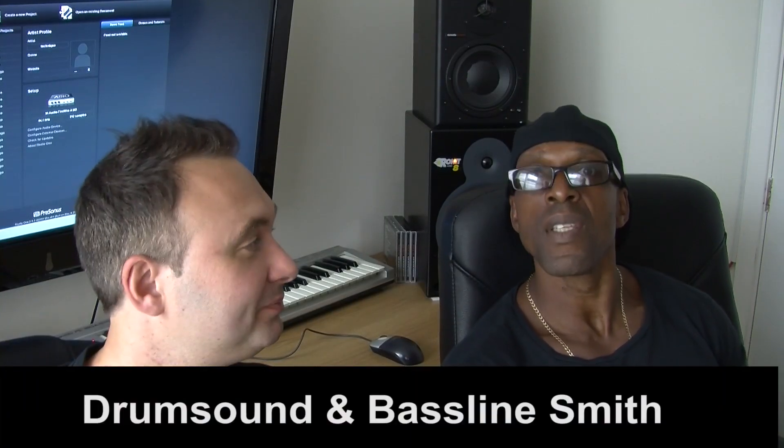Hi, this is Trum Town and this is Baseline Smith. We're here today to take you through the process of how we created one of our early album tracks called Close. This track was done in 2010 and we had it on an old system, so what we're going to do is recreate the whole thing for you.